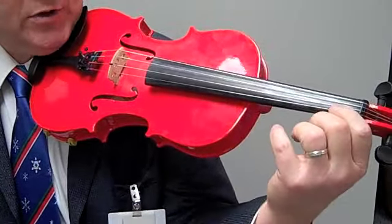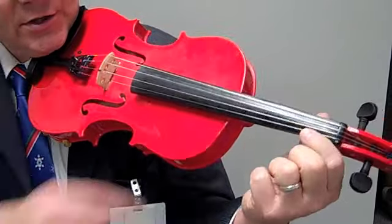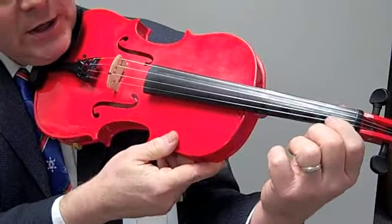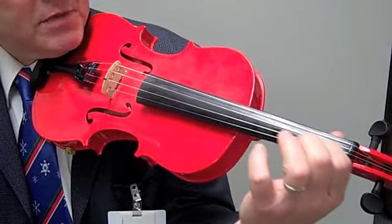To get this started, what I'd like for you to do is take your first finger and imagine there's a little smudge on your fingerboard. You're going to take that finger — just that finger — and you're going to rub that smudge off.